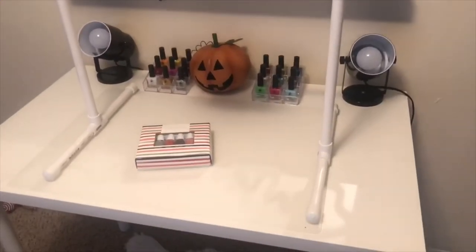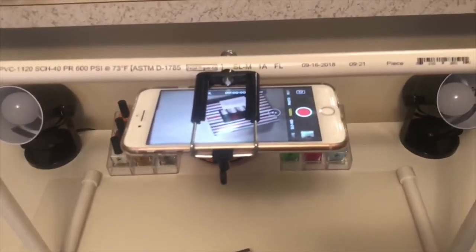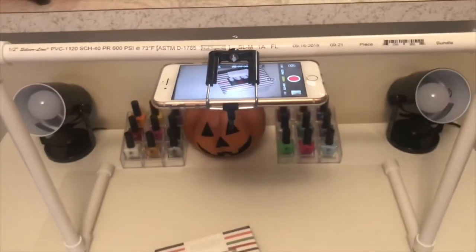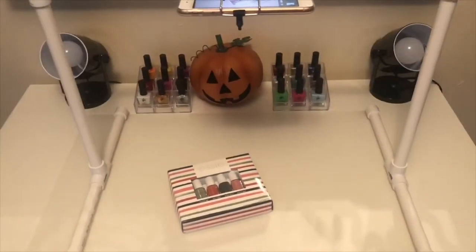And this is the final product on how it should look like. I do have my iPhone 8 Plus hooked on there so you guys can see exactly what I'm seeing and how it's supposed to look like. Definitely love how this project came out — totally going to be a game-changer for me when I record videos now.